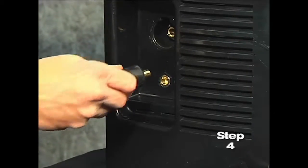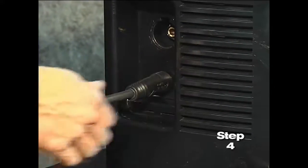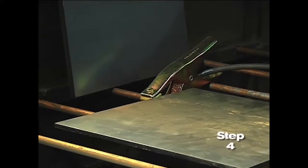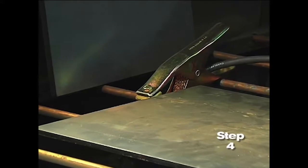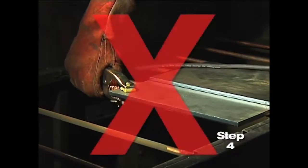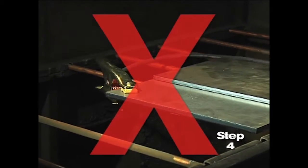Fourth, attach the work clamp to the power supply and securely to the workpiece. Rust, paint or coatings must be removed to ensure that the clamp has good electrical contact. The work clamp should never be attached to the portion of the metal that will fall away.